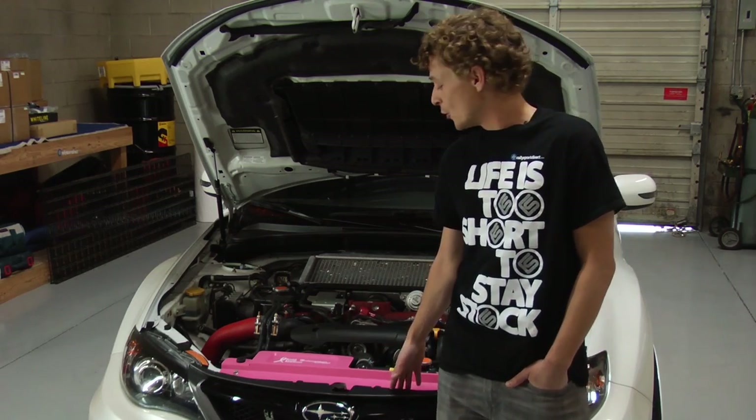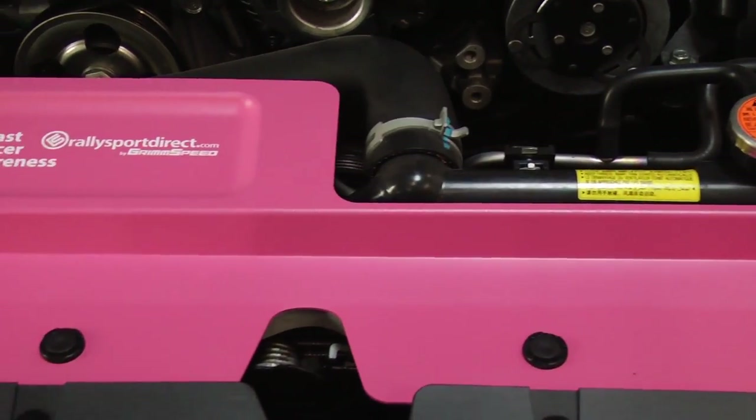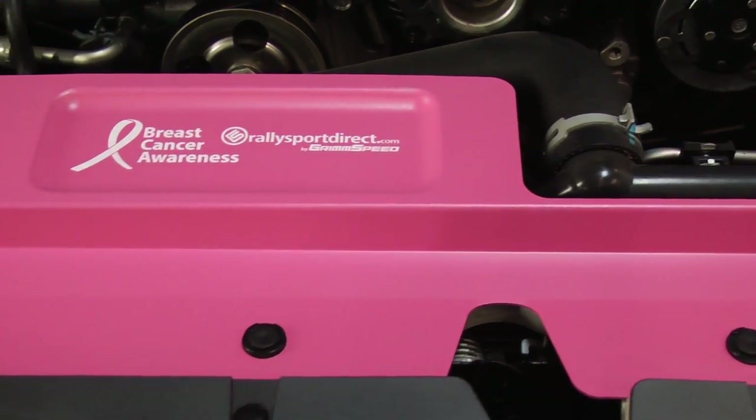This particular radiator shroud is powder coated in DuPont's HD powder coating, so it's going to be incredibly tough. Not only that, but it just looks fantastic.